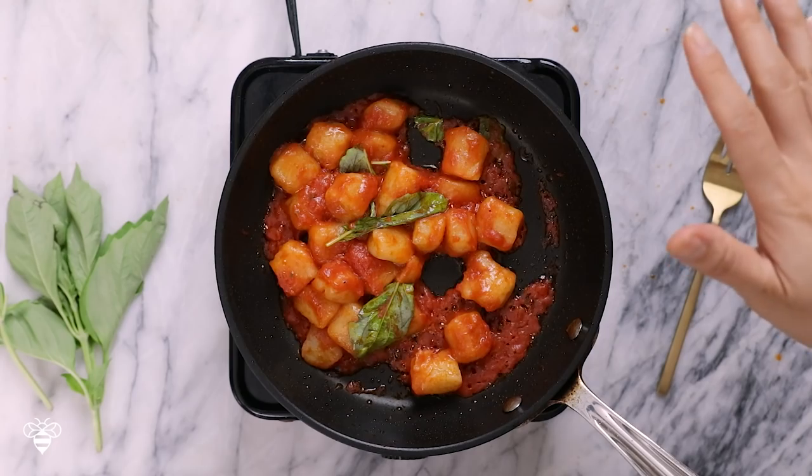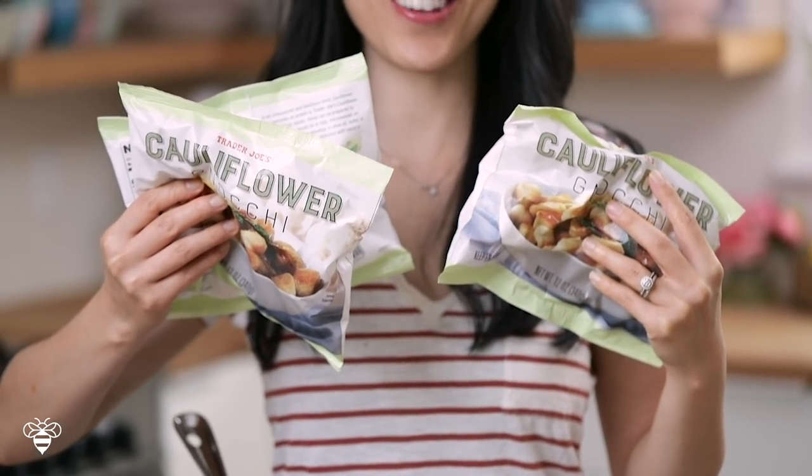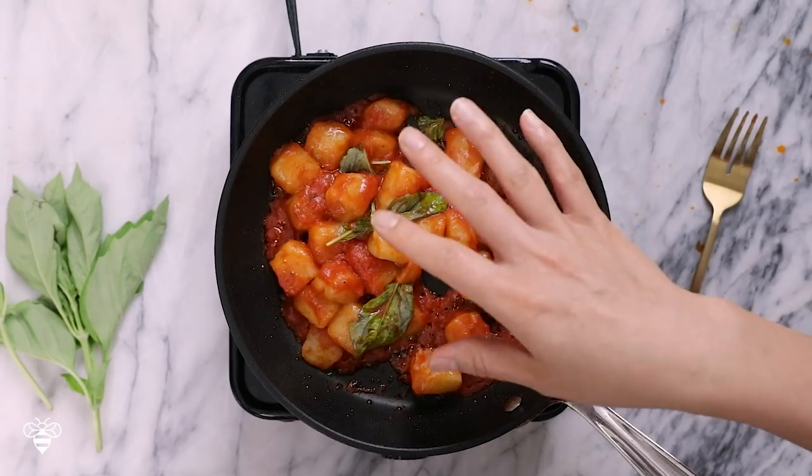When I first discovered this bag, we were shopping for Cinco de Mayo and I decided to give it a try. The first time I went to look for it the week before, it was completely sold out, so I was really excited to find it. Once I tried it, it was so good I had to go back and stock up — I literally have five bags in the freezer right now. So if there's a shortage of cauliflower gnocchi at Trader Joe's, you know where to find them!